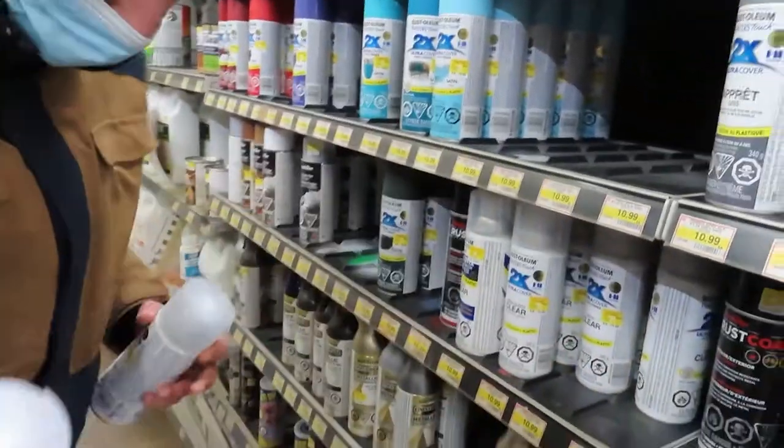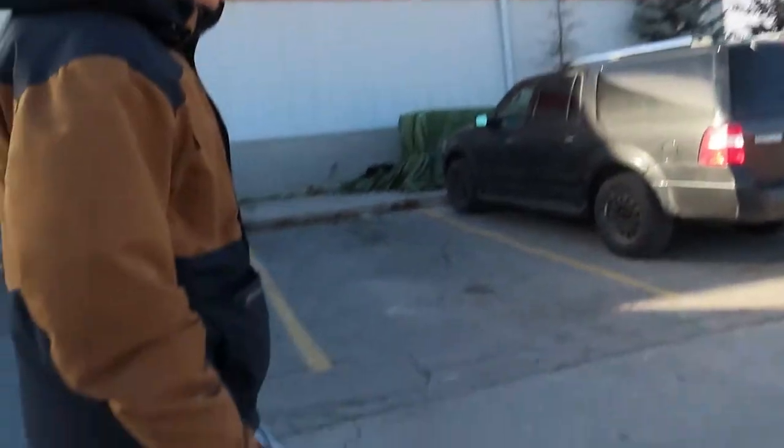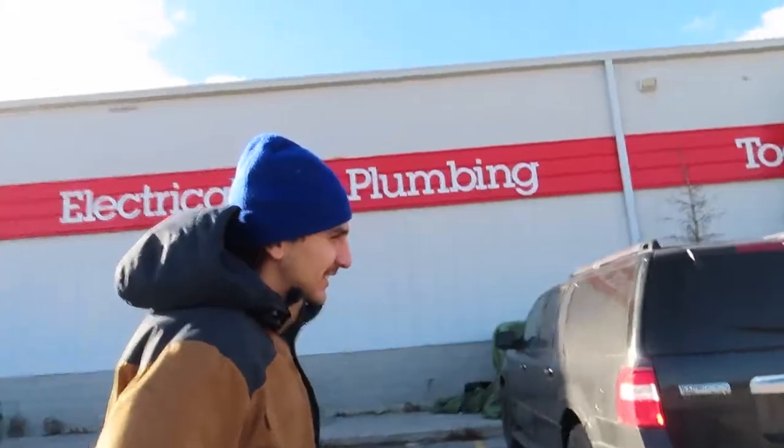Something gets dropped, costing about 60 bucks — and they haven't even gotten any wood yet. They decide to head to Home Depot where you can actually get wood, as was suggested from the start.